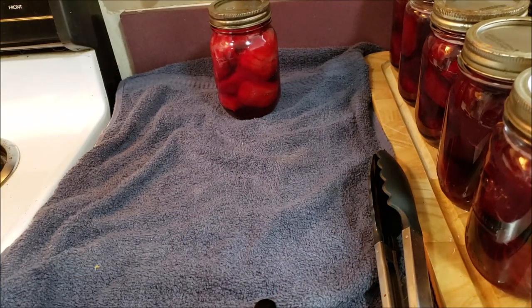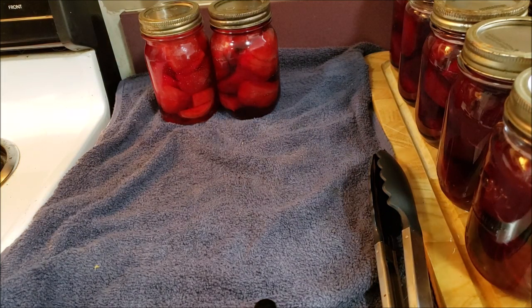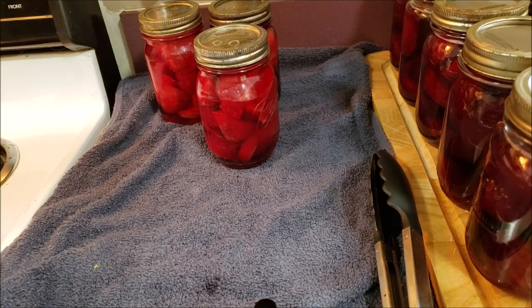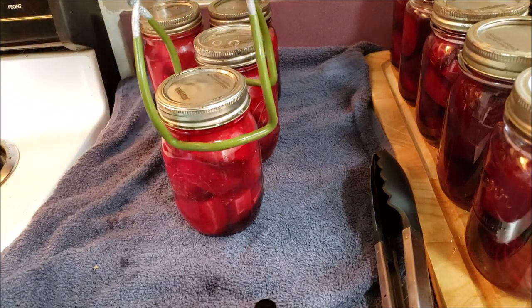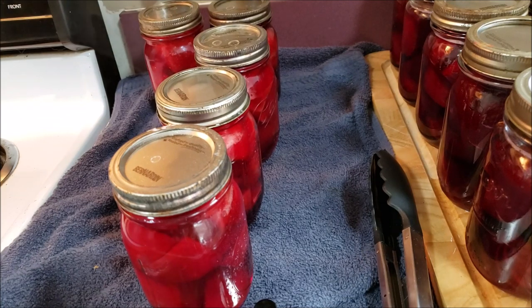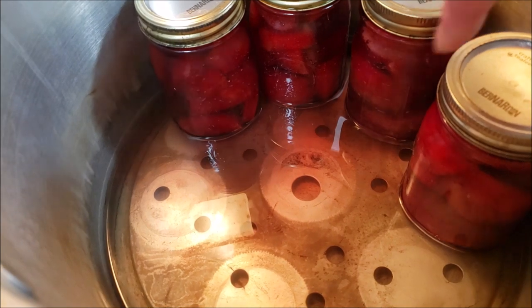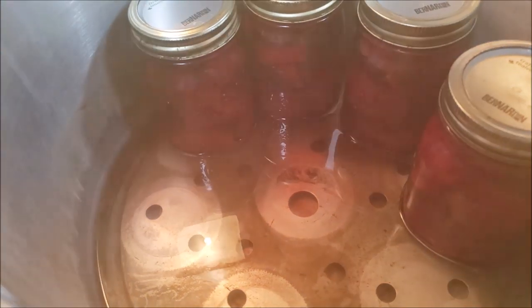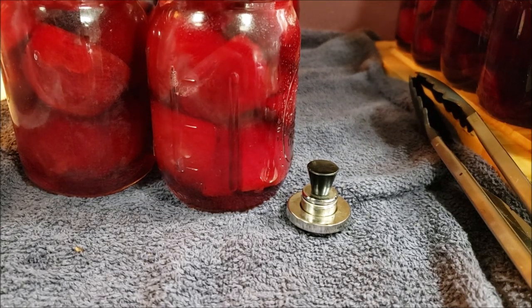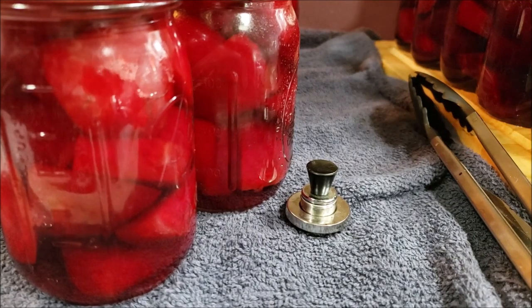Look at those. The fun part about beets is you can't tell if you had any siphoning as long as there's jars in there. It looks like I had just a tiny bit. It looks like it just happened — how weird is that? Do you see how it kind of formed a cloud as I'm pulling the jars out? So it literally just happened. I figure I have at least two, most likely three more canner loads to go.